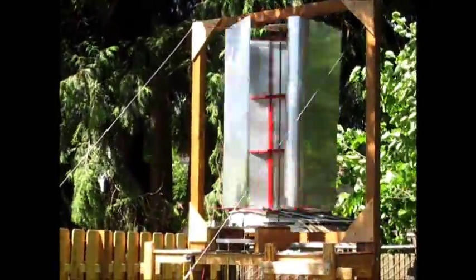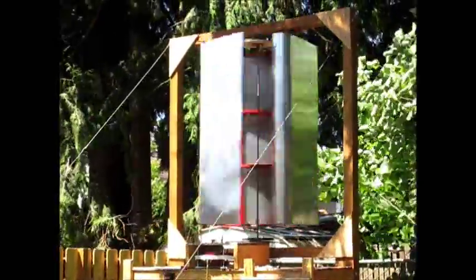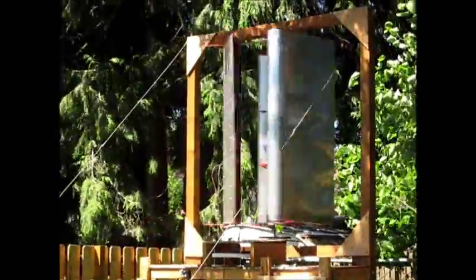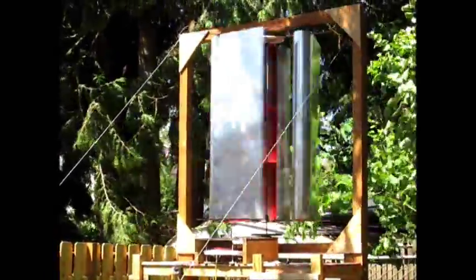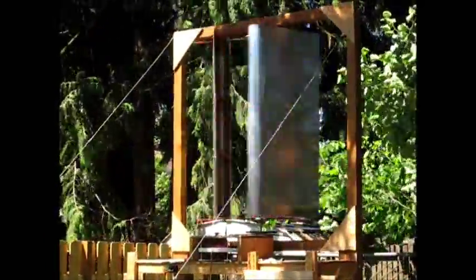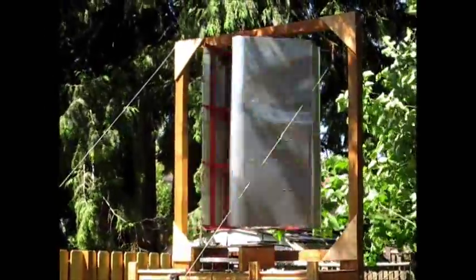This wind's been coming through here pretty good — that thing's been taking off. You should be able to pick up the wind picking up on the camera here. That's about an 8 mile an hour gust right there.